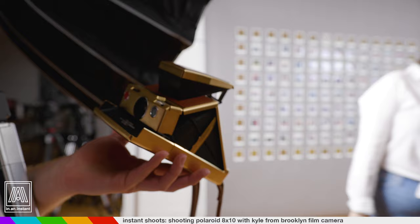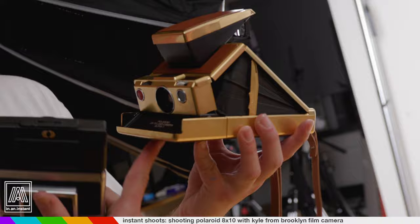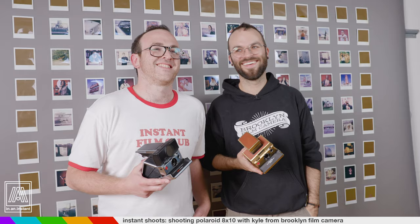My birthday's coming up next April, Kyle. What day in April? 28th. 15th. I knew we were April boys. This is the gold-plated Polaroid SX-70 Alpha 1 — belongs to Kyle DePue. I'm jealous as hell. This is my basic AF SX-70, which has chrome plating, but it's not quite the gorgeous work of... I could probably just walk out of here right now.